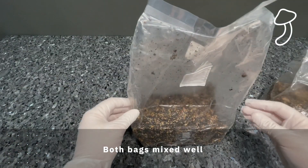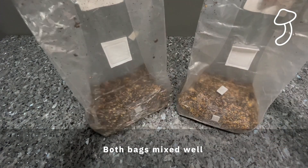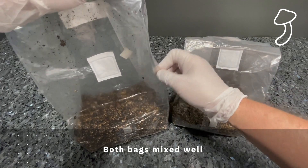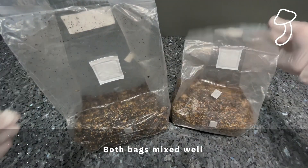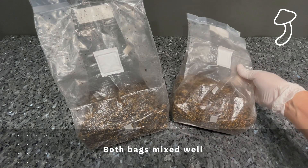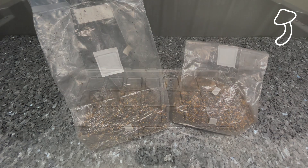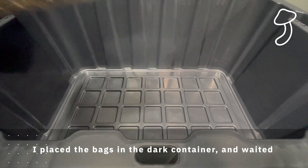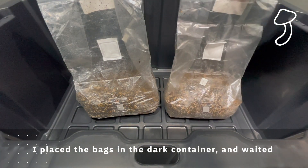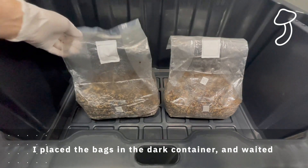Now I've mixed both bags, and as you can see there's no sign of the mycelium because I broke it all down — all those little coral-like chunks are mixed in with the grain and substrate and you can't really see it now. We're going to put both bags back into the dark box and just wait. A lot of this is just waiting. The good thing is they don't take up much space — they're kind of small so you can tuck them away. I'm going to check in every day and post as it goes from there.